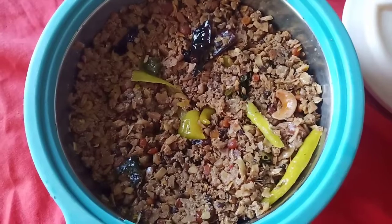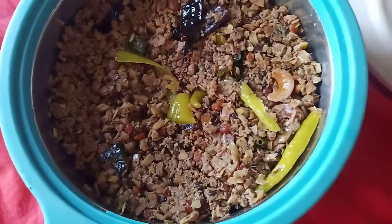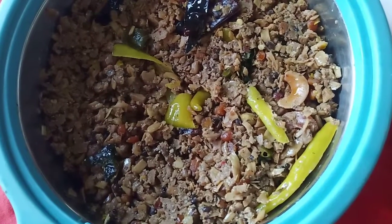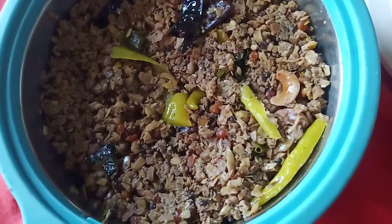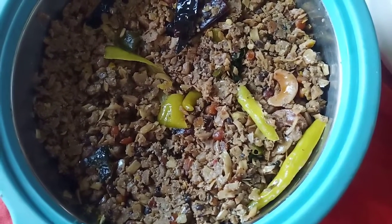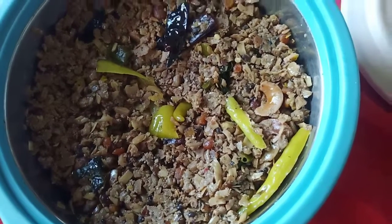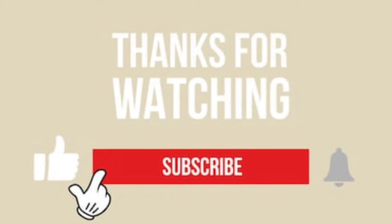This product is very colorful. It's very good. You can try it. Please like and share it. Subscribe. Thanks for watching. Bye.